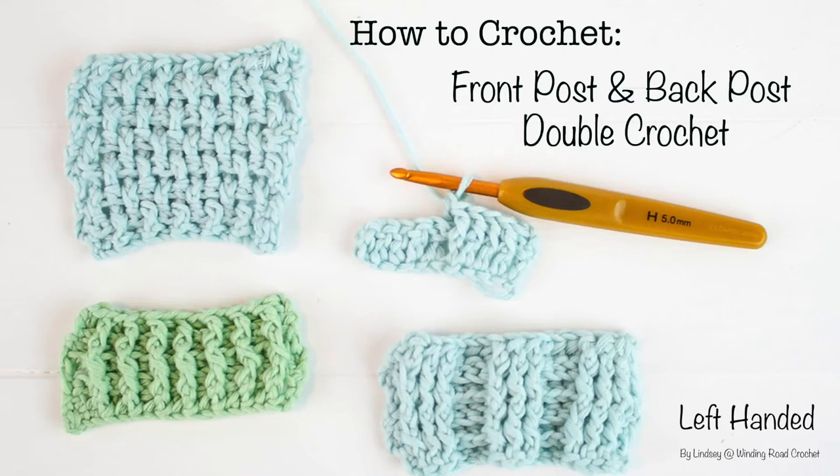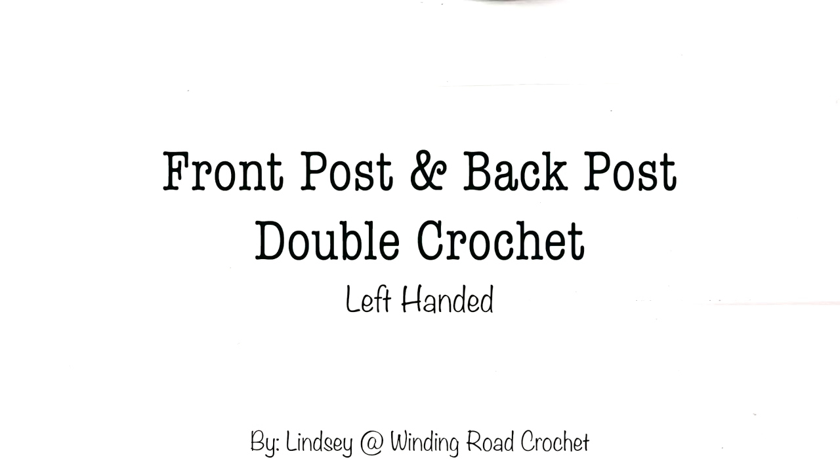Hello everyone, this is Lindsey from Winding Road Crochet, and today I will be showing you how to make a front post and back post double crochet.